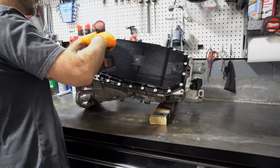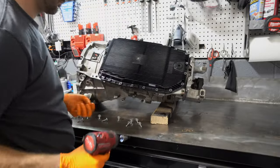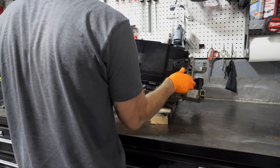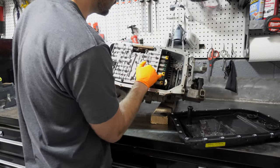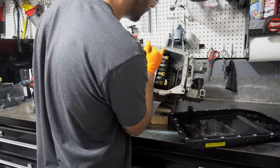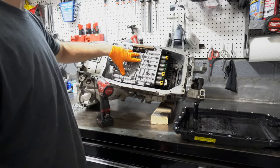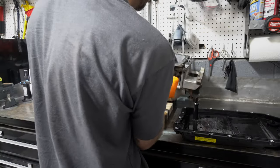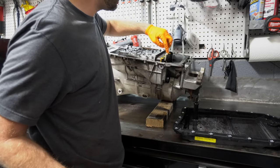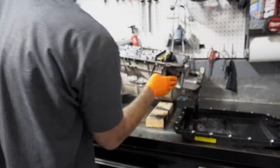I'm going to start by removing all of the pan bolts. Here are some of the solenoids that we'll be replacing. To get the connector sleeve out, you have to lift this up, push on a little tab here, lift this up, and then this should be able to come out.